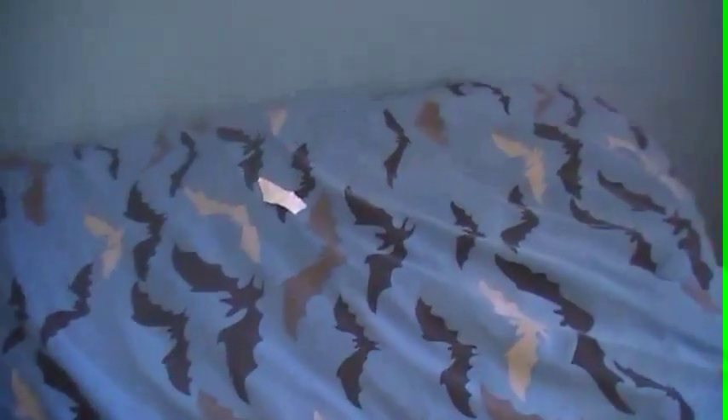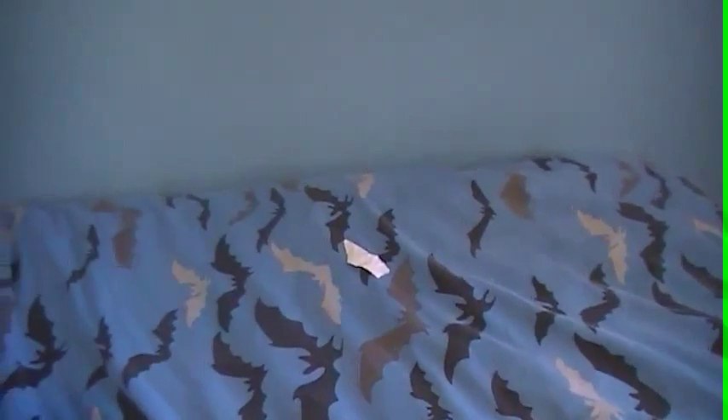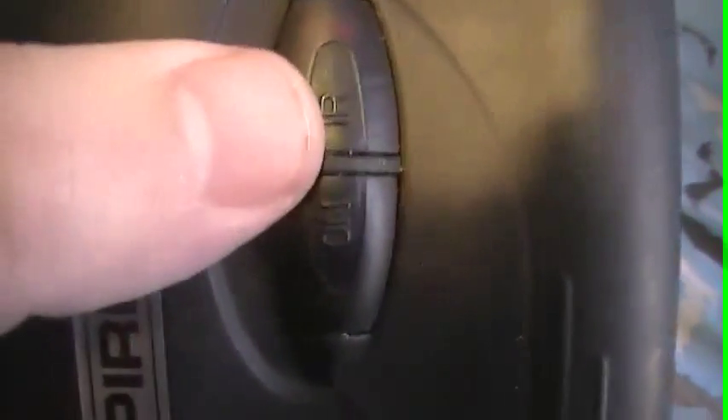And there we go, it works. Yeah, the night vision is on — I don't know if you can see it. There's the red light for the infrared, and yeah, it just works.